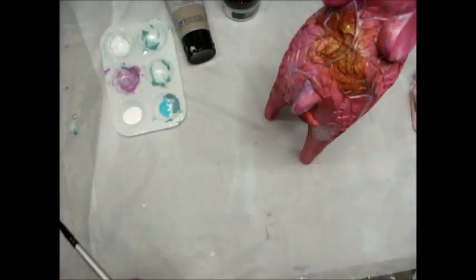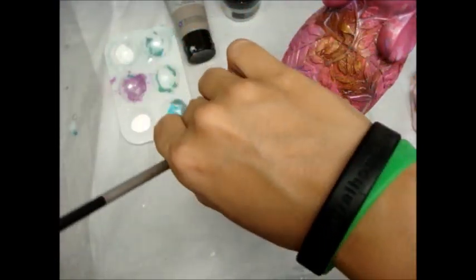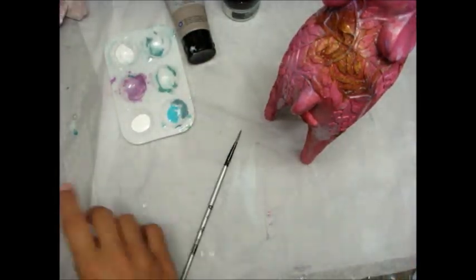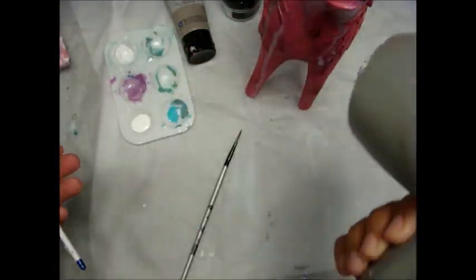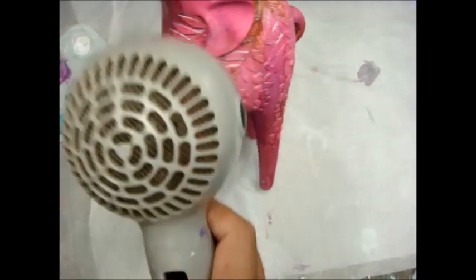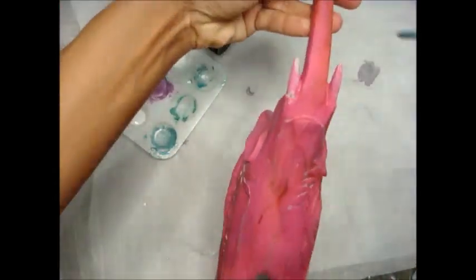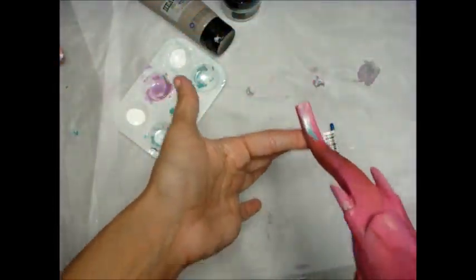Use a paintbrush with a small head — I'm using one of the Finnabair brushes. Go all the way around and don't neglect any areas: front, back, both sides, the head, and the trunk. I know everyone doesn't have an elephant to alter, but whatever you're altering, pay attention to everything. No matter what view you're looking at it from, I want it to look good.